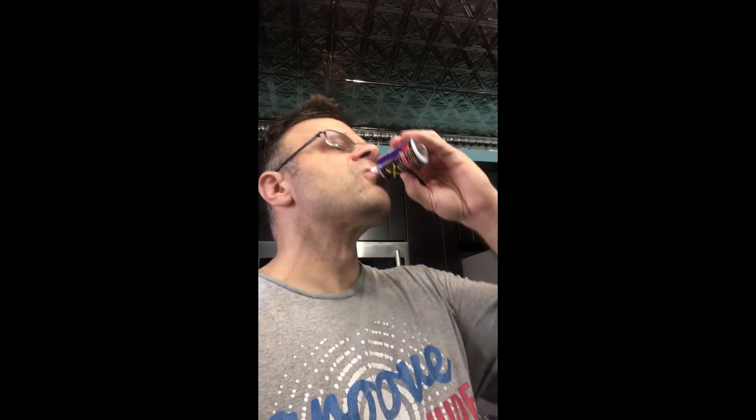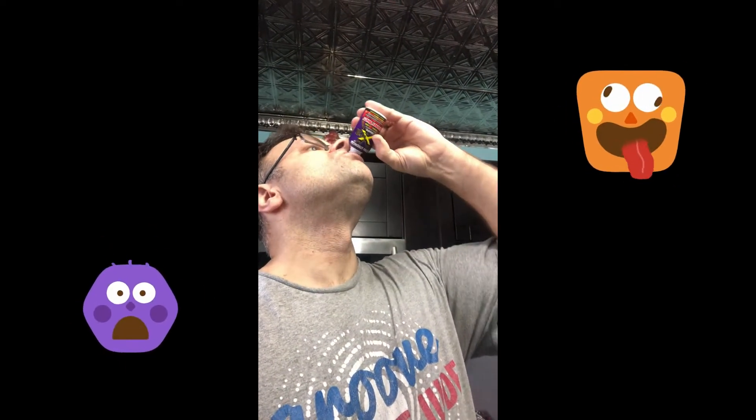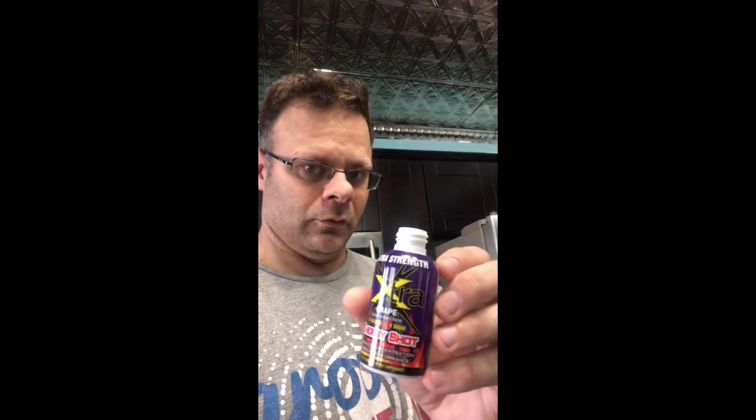Oh, here goes. Tastes grapey — really grapey. Tastes like grape soda or a grape drink, but that's it. Stay tuned for more Dollar Tree gadget reviews, and until next time, stay safe and stay awake.